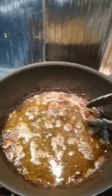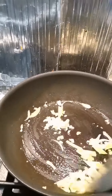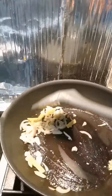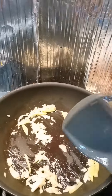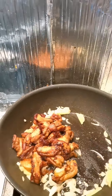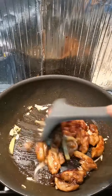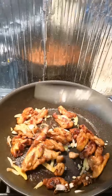Then I put it in the pot. I added ginger, garlic, and onion. When it's in the pot, I put in the chicken breast and mixed it well.